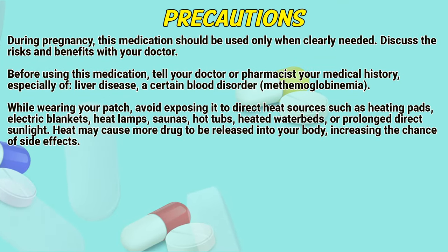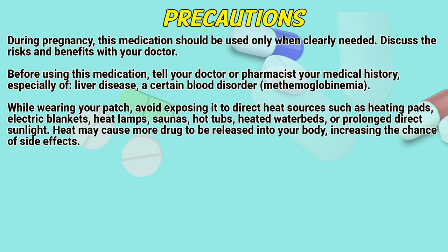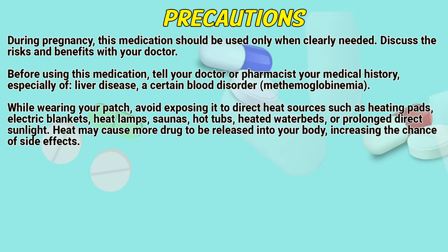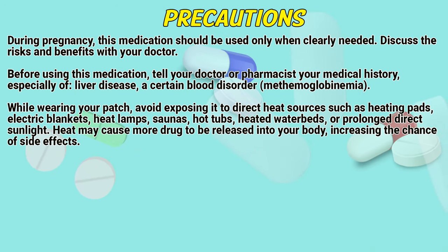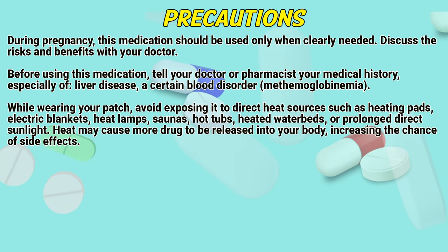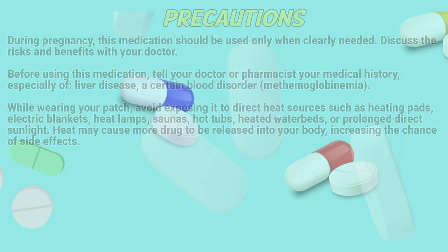Precautions. During pregnancy, this medication should be used only when clearly needed. Discuss the risks and benefits with your doctor. Before using this medication, tell your doctor or pharmacist your medical history, especially of liver disease or a certain blood disorder called methemoglobinemia. While wearing your patch, avoid exposing it to direct heat sources such as heating pads, electric blankets, heat lamps, saunas, hot tubs, heated water beds, or prolonged direct sunlight. Heat may cause the drug to be released into your body more rapidly, increasing the chance of side effects.